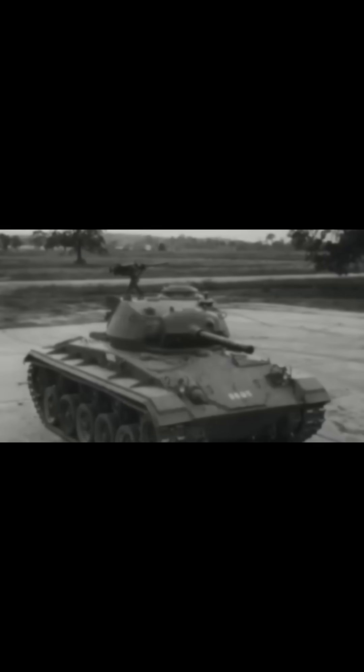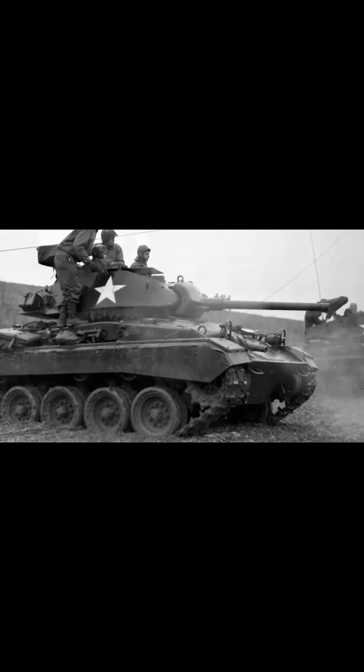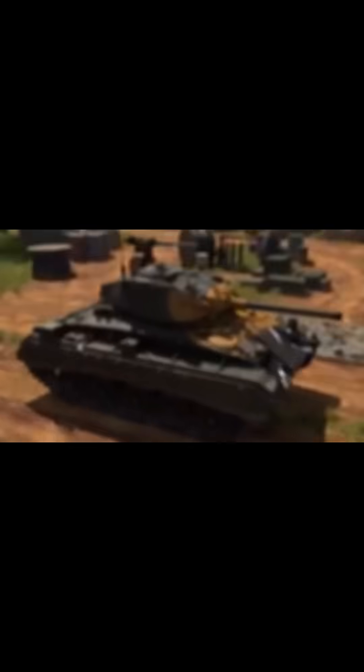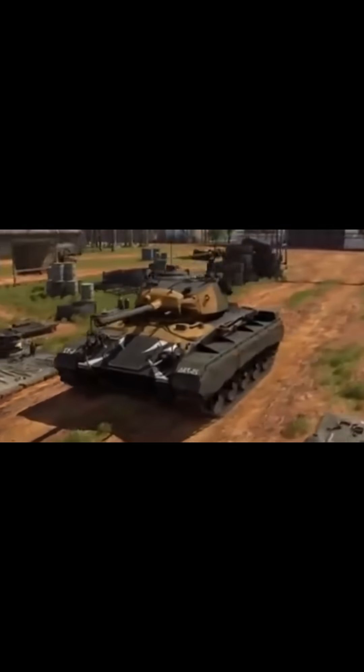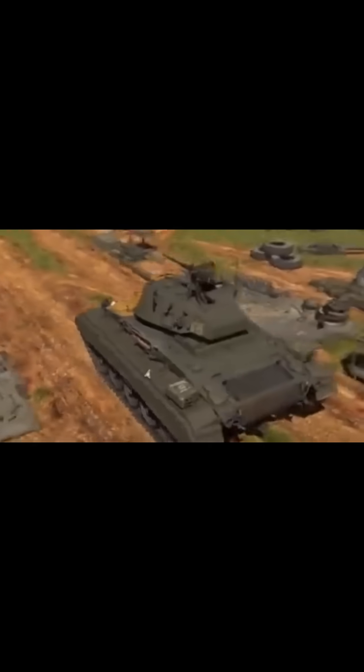Sloped armor maximized protection without excessive weight, with 25mm thick turret armor, a 38mm gun mantlet, and variable hull armor thickness. Despite its light weight, the M24 maintained a low silhouette, a crucial feature in combat scenarios.